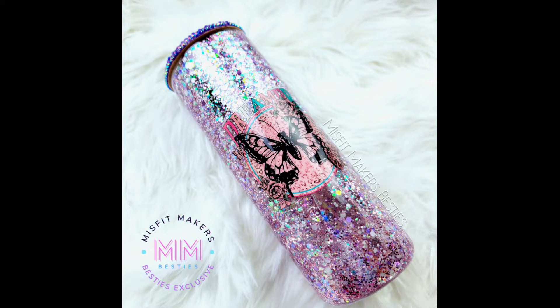Hey guys, it's Jess and welcome back to another Misfit Makers Besties tutorial. This week we are doing the Glass Snowglobe Tumbler. I had a lot of fun creating this design and it's a great alternative if you don't want to use epoxy — you don't necessarily need to. I can't wait to get started. You might find some discount codes down below, so check it out. Let's get this party started!